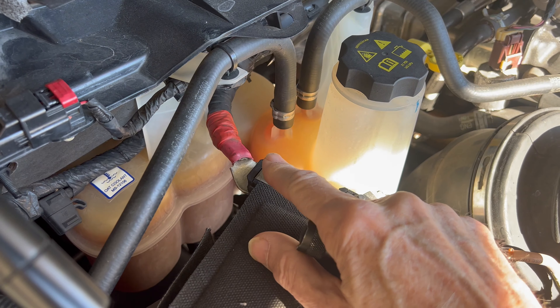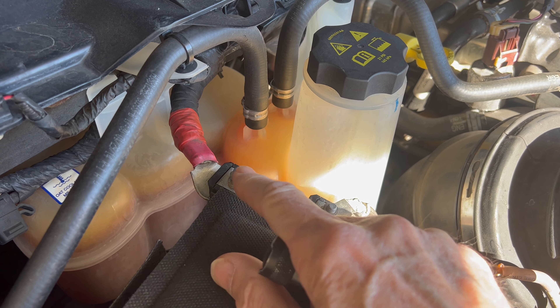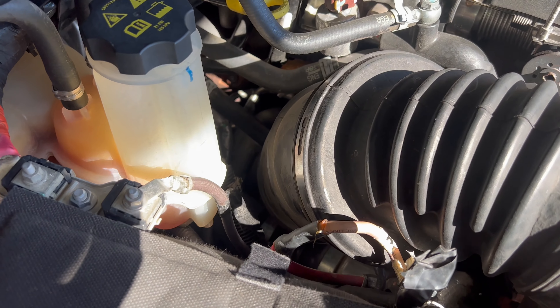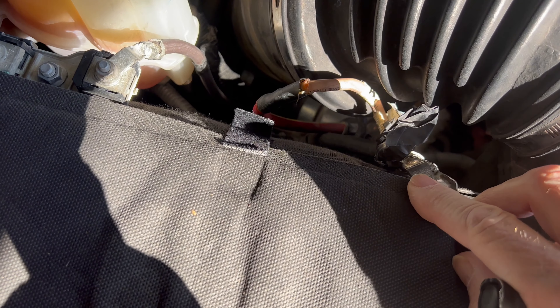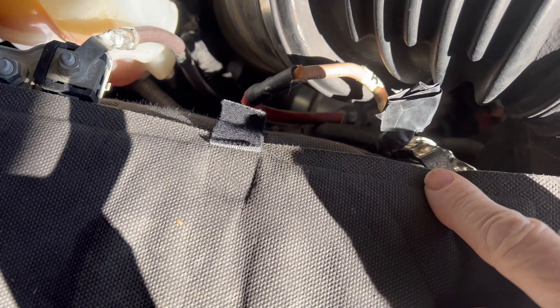Usually it's right here. On the '13 through '18, it's going to be connected right here. I took mine off and I just taped it right here. I got it taped up on the negative side because it's ground now — you can touch any ground with this and it won't cause any problems.